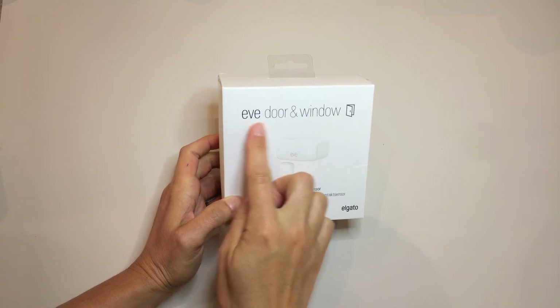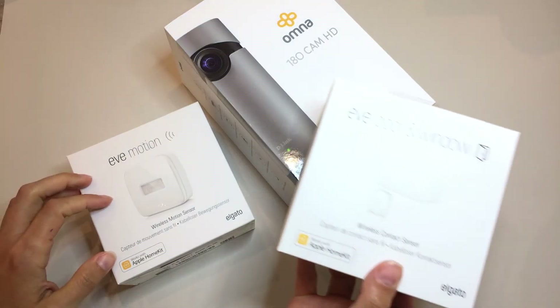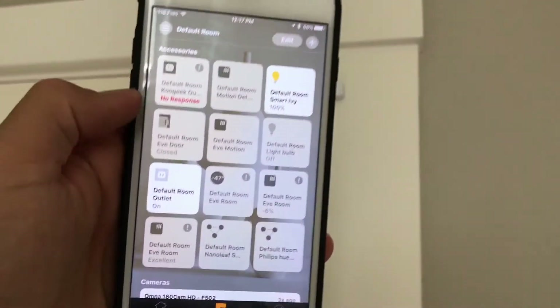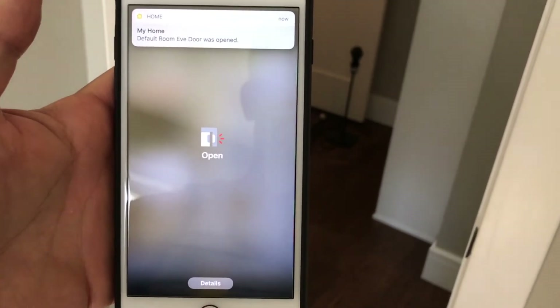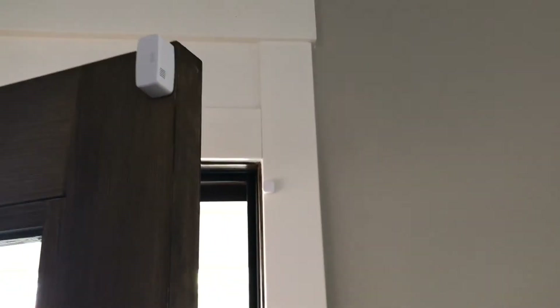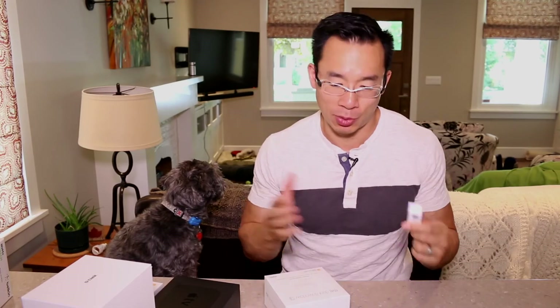Next up is using the Elgato door and window sensor. Unlike the previous two products, this sensor is very finite — it's either open or it's closed. A leaf isn't going to trigger it; somebody actually has to physically open or close the door or window. The downside is you can't monitor a wide area. I would personally use this on my front or back door as well as the door leading out of my garage, so that anytime I open the door when it's dark out, the lights come on. With these Elgato EVE sensors everything runs through Bluetooth, so everything is a little slower. This might not be the best option for a front door, but it might work better for a garage since you'll have 3-4 seconds between the garage door and your back door for the sensor to trigger.